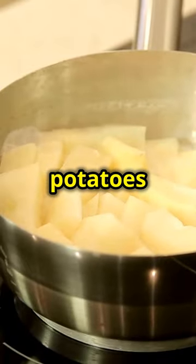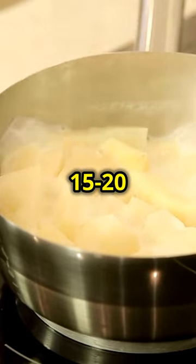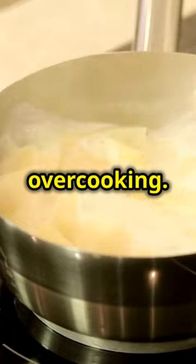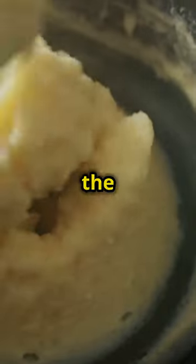Boil your peeled golden potatoes until they are fork tender. This usually takes about 15-20 minutes. Make sure to check them occasionally to avoid overcooking. Once the potatoes are tender, drain them and return them to the pot.